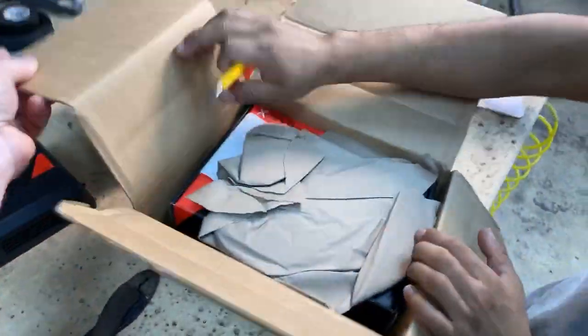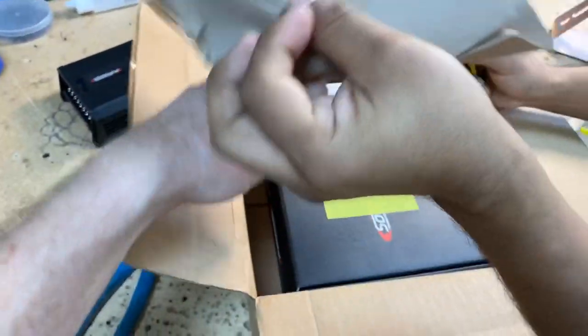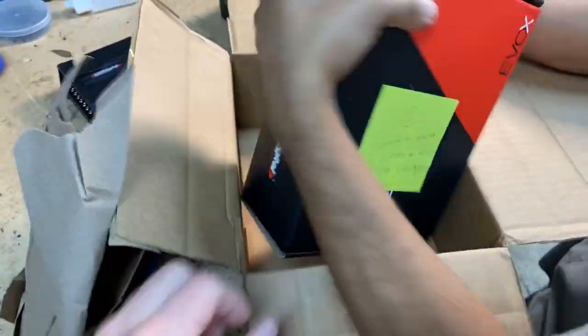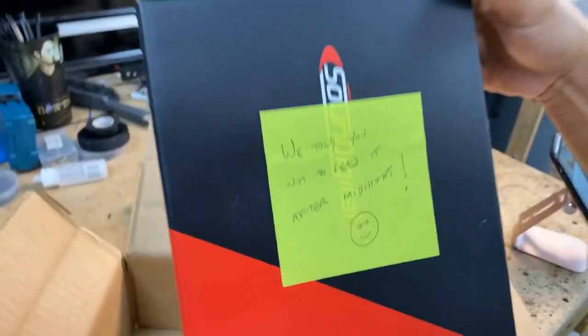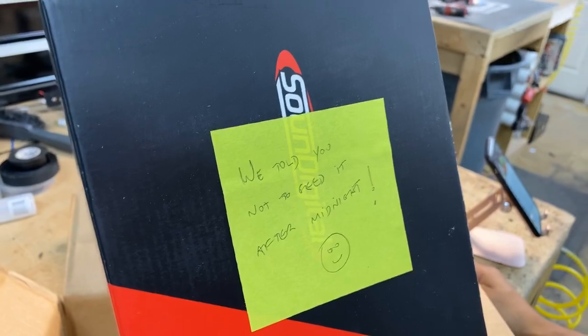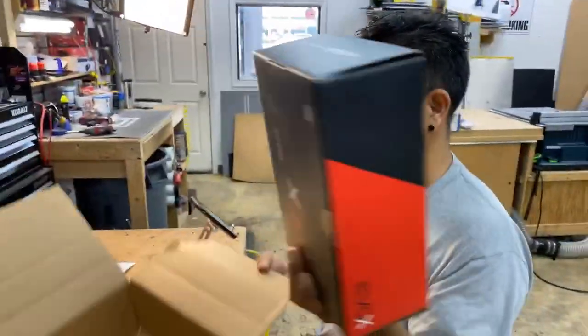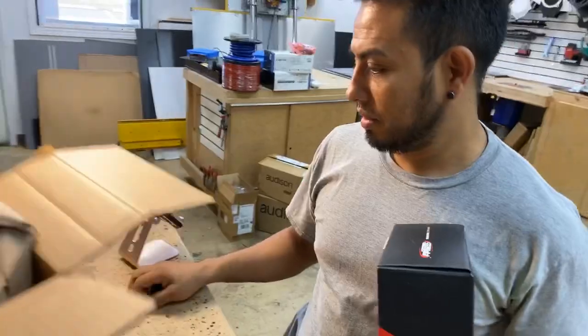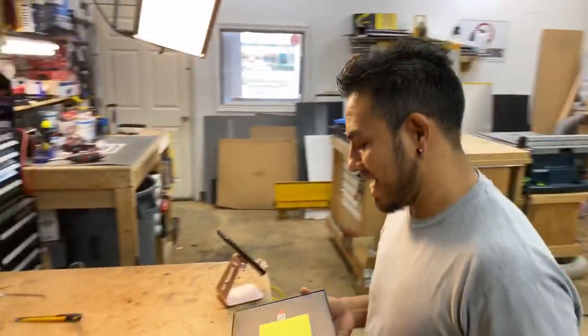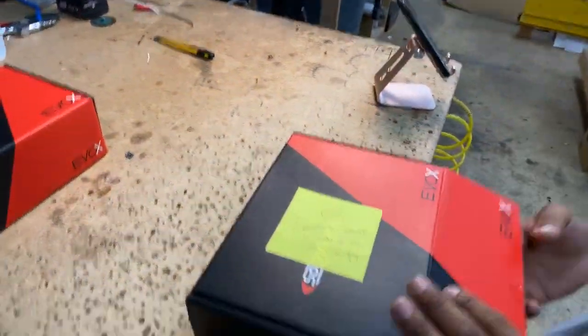There's a note — it says 'We told you not to feed it after midnight.' Do you know what movie that's from? Gremlins! Remember — don't feed them after midnight.